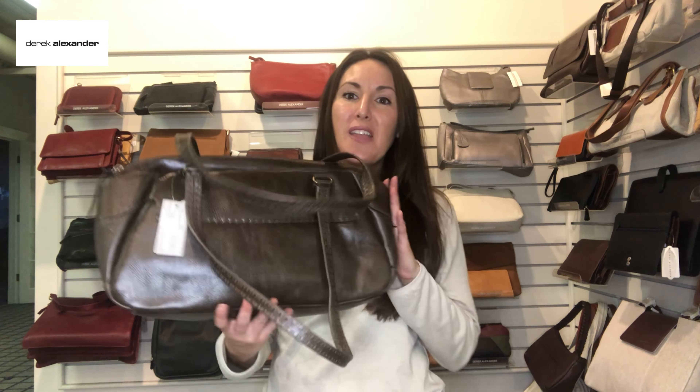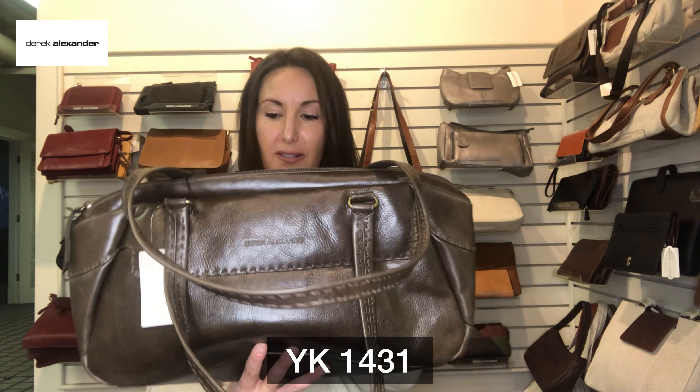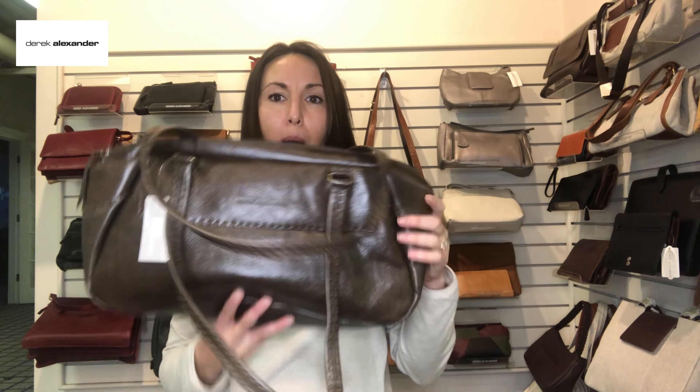Here's the last bag I have to show you — sorry, that's my dog making noise. This is our last bag, it is the YK Yukon series, YK 1431.